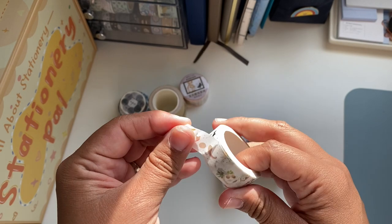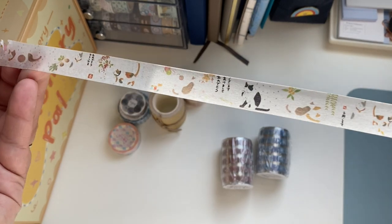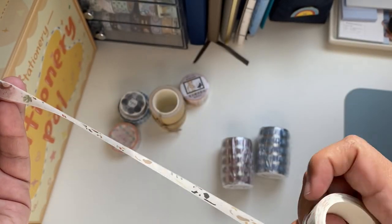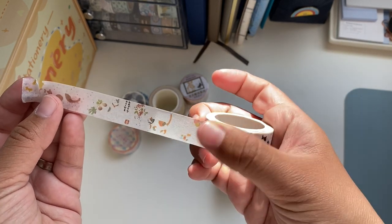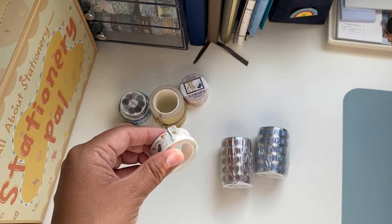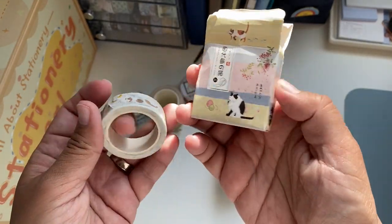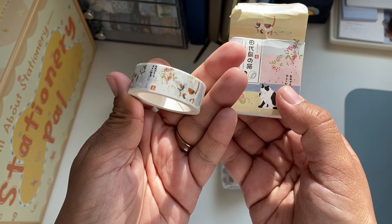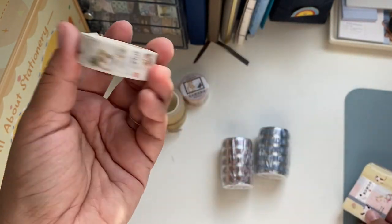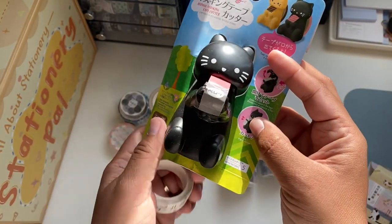Then I got this cat washi — it's white but it has little drawings of cats, they are so cute. The black and white one is like the one I have, and there are different ones. This washi tape came in a little box. I got the ones that had cats basically — in every shop that I go, I type in the search bar 'cat stuff.'